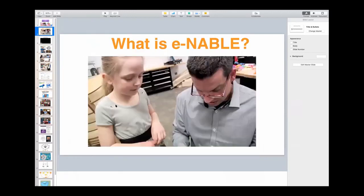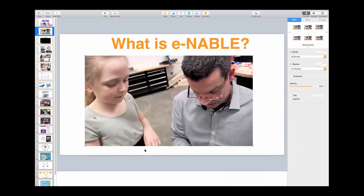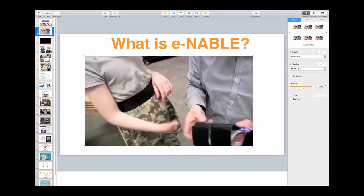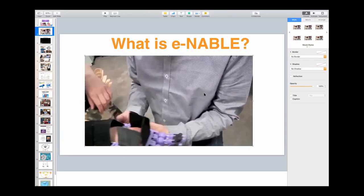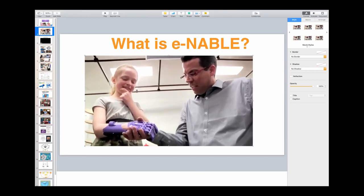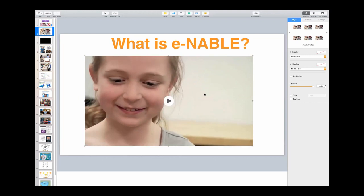Good morning. Let's start with just an overview. What is Enable? This is an example. This little girl — if you look very carefully, you'll see that she's missing fingers on one hand. She's receiving a 3D printed prosthetic hand from one of our volunteers, and she puts it on. It's entirely mechanical. When she bends her wrist, it makes a fist and she smiles. To make a long story short, this is what we do. We make children smile.